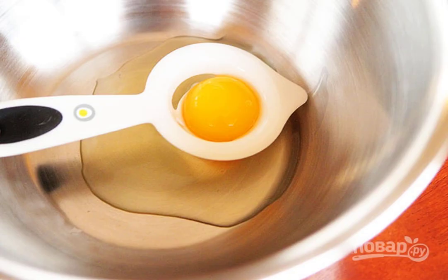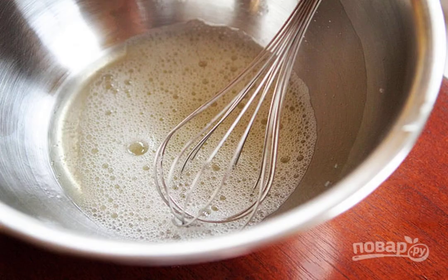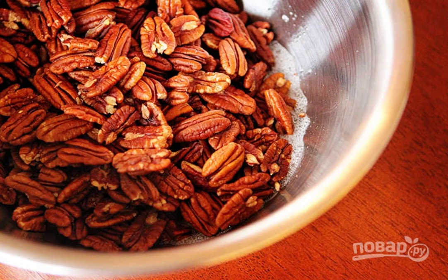Step 1: Carefully separate the whites from the yolks. Step 2: Whisk a little with a whisk. Step 3: Add the nuts and mix.